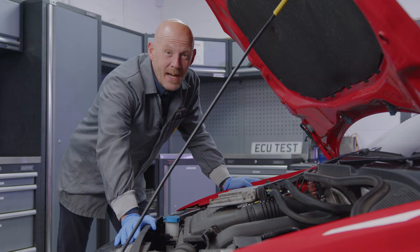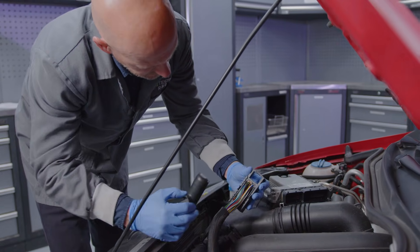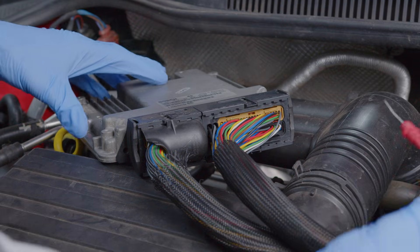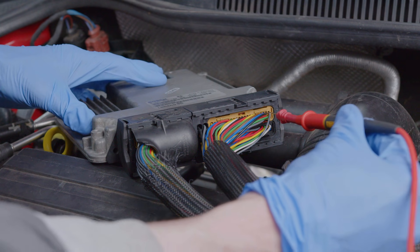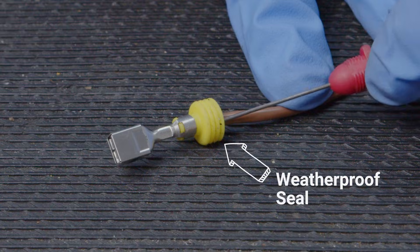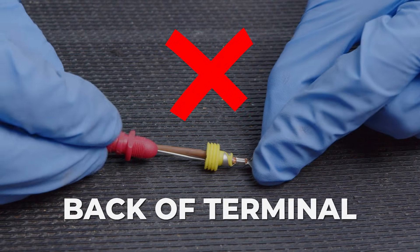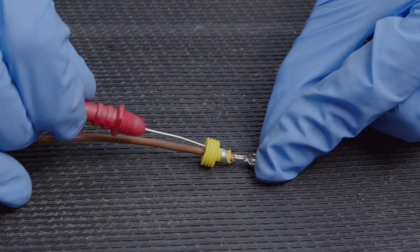To carry out an effective back probe test, you will first need to remove the back cover from the connector to expose the rear of the affected wire's terminal. Then with your pin probe attached to your multimeter, carefully slide the probe down the side of the wire, ensuring it doesn't damage the wire insulation or any weatherproof seal. The pin will usually be able to be inserted further at a certain point due to the orientation of the terminal within the connector, so it is worth trying to insert the probe at at least two points on the side of the wire to determine where the terminal is.